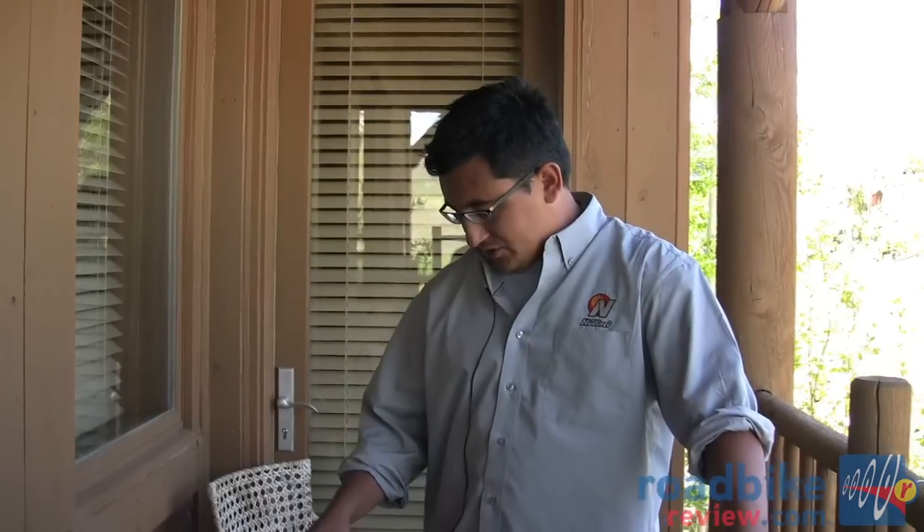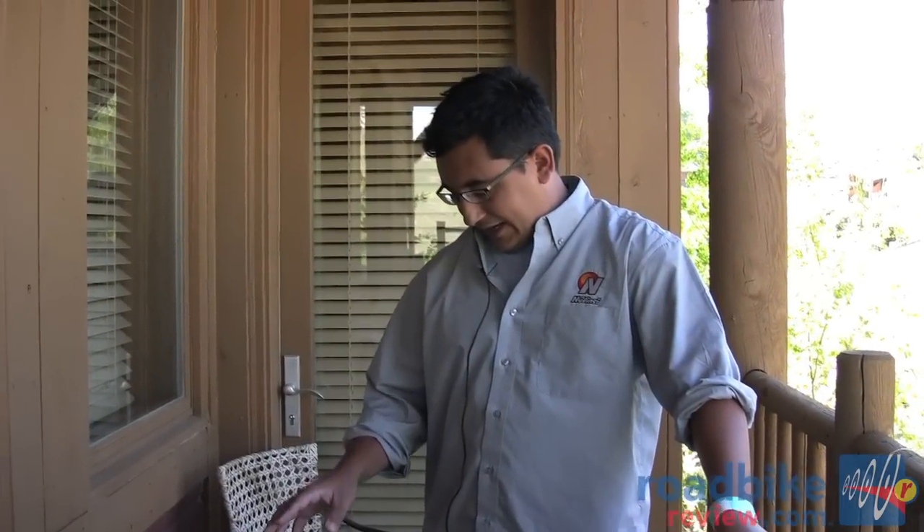We find that most users that have NuVinci on their commuter bikes really enjoy how easy it is to use, how quiet the bike is, and how little they actually have to pay attention to maintaining it.